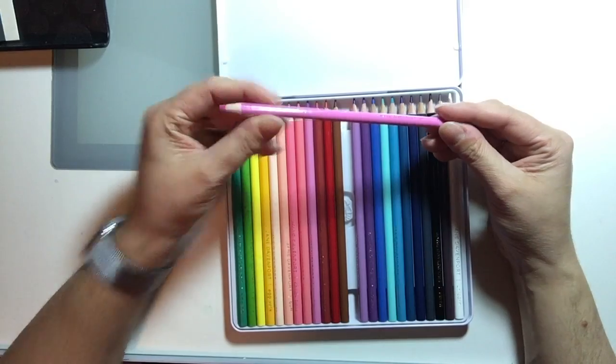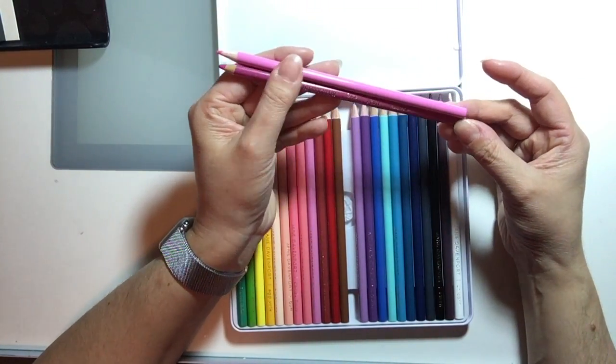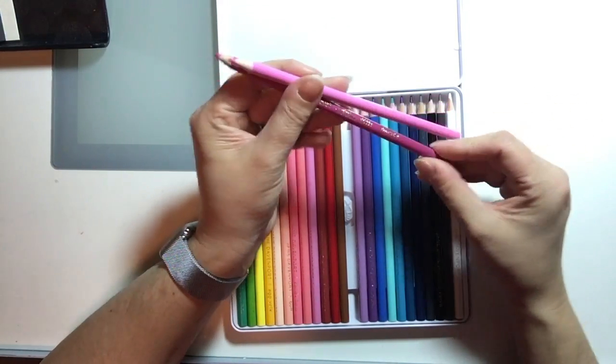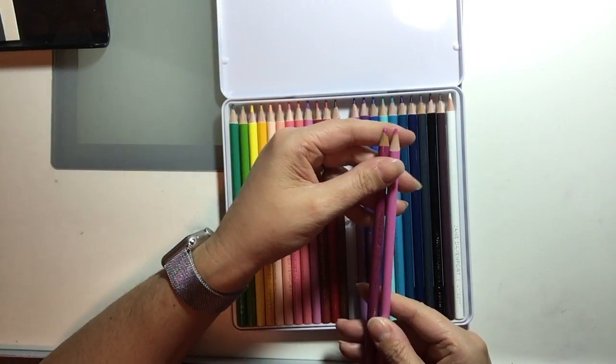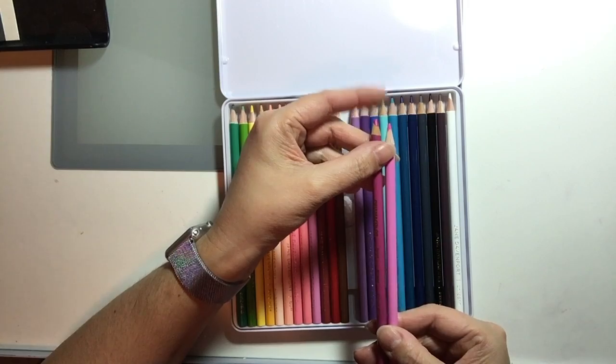This pink is called Pixie, and the closest match I found was — I can't quite read it — Process Red, I think that's what it says. The Prismacolor is a little darker and perhaps a little brighter.